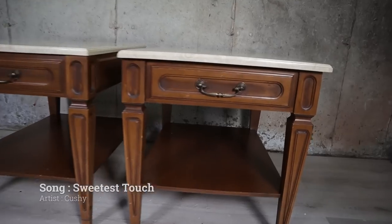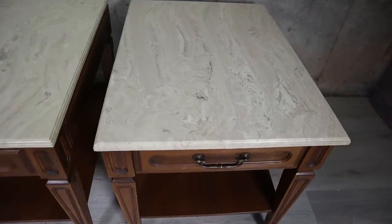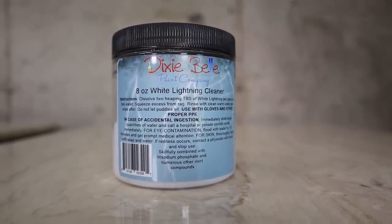I started this project with these two little marble end tables. It seems to me like the marble and the bottom of the tables is disconnected — there is no connection — and today I'm going to try and connect these together. I did already clean them with white lightning; that's all the prep we will need.